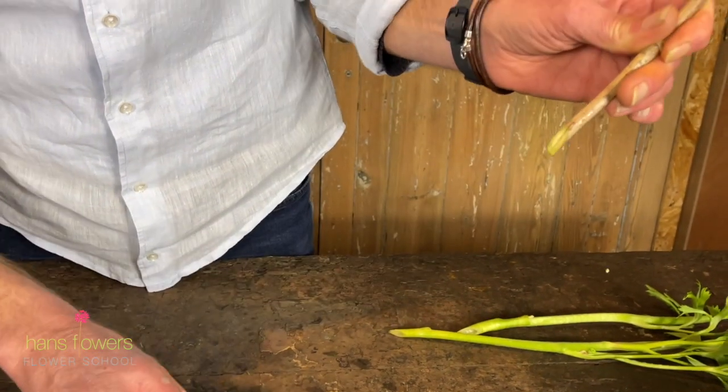And that was how not to cut your fingers, and how to cut your flowers really well. Today's tip.